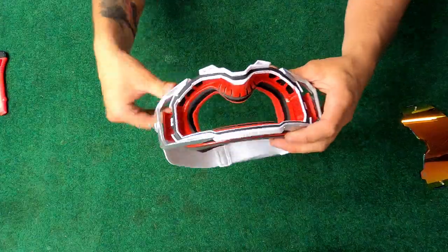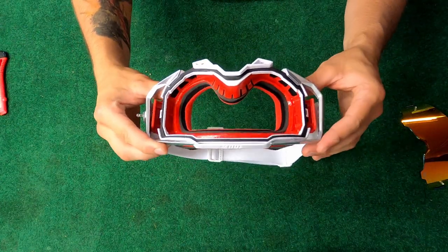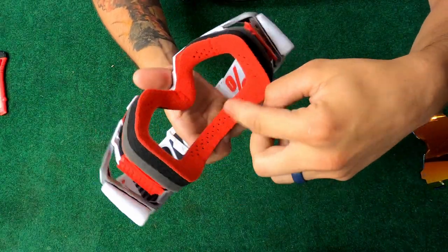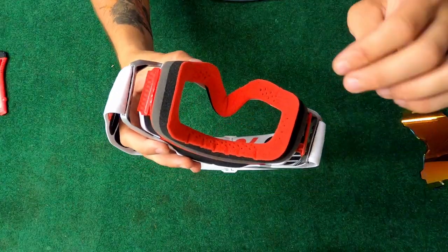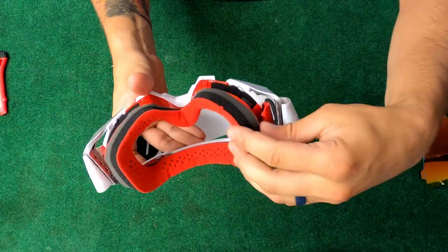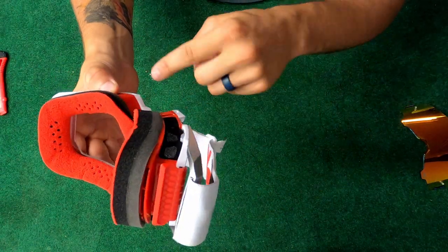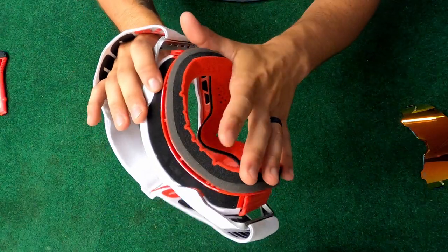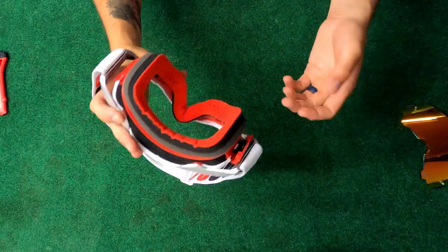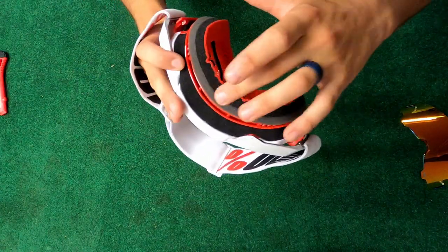In here, you've got a seal that runs all the way around the inside to keep the lens sealed to the frame itself to prevent stuff from getting in. What I really like that 100% did with these goggles — you can see all these little holes cut into the foam itself. That prevents sweat from leaking inside your lens. The sweat soaks into the foam and gets channeled to these little gutters, which drain it out from the sides of your goggles. I've never heard of goggles doing that. In Texas it's super hot, so I'm going to be sweating a lot and I really want to see how this gutter system works.